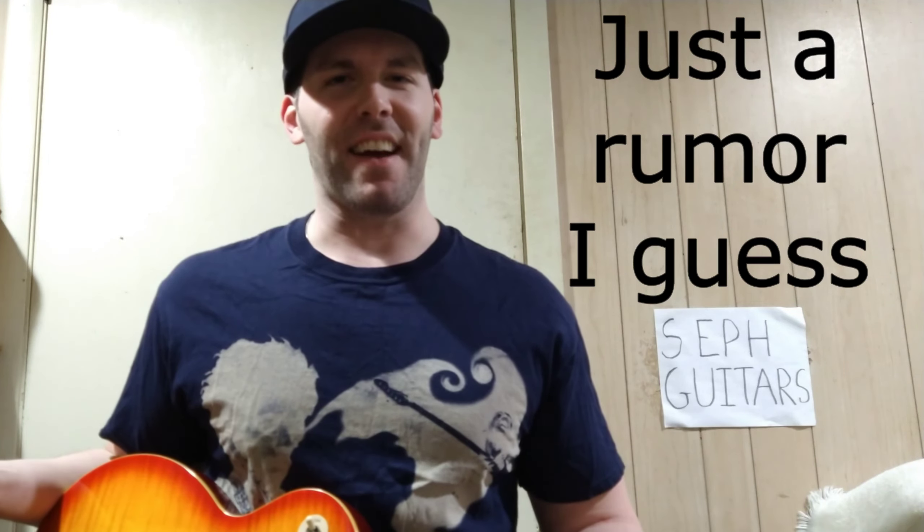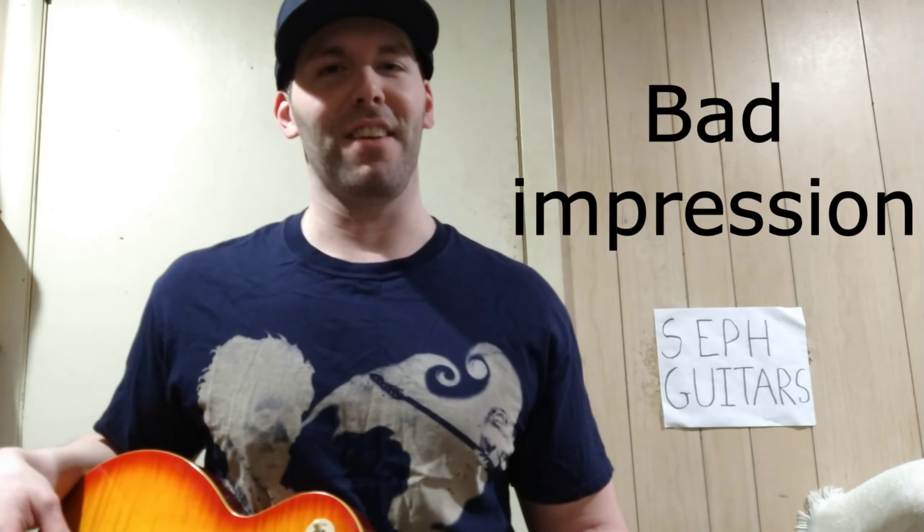Hey, what's up everybody, welcome back to another video. Today is going to be KISS. My tongue isn't as long as Gene Simmons, so I don't know why I did that. His tongue really stuck out — didn't they say something about it being fake? Like he had an extension on it. Anyway, this will be my third KISS song. I did God of Thunder — but if Butthead was teaching it — and I did War Machine.